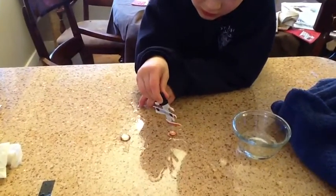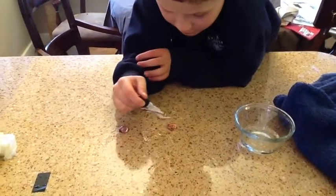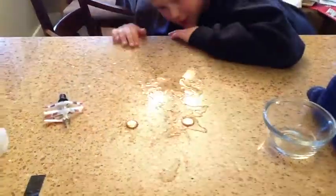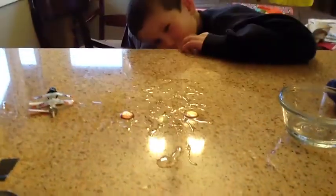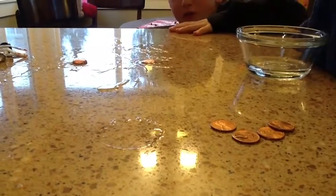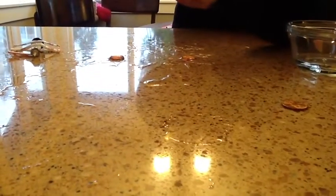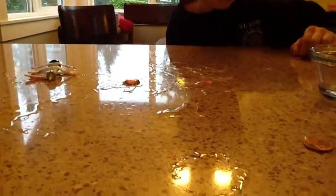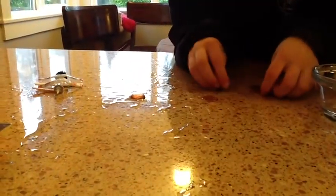So now Sam is using rubbing alcohol to see how many drops he can get onto the penny. 12, 13, 14, 15. What kind of shape does it make? More of like a penny. Is it the same curvy? Is it flatter? Flatter — just like this. So Sam, the reason why the penny with the water has a curvy shape is the water is really attracted to itself and it has lots of cohesive properties. The alcohol has some water in it so it's kind of attracted to itself, but it's also more attracted to the penny and the counter.